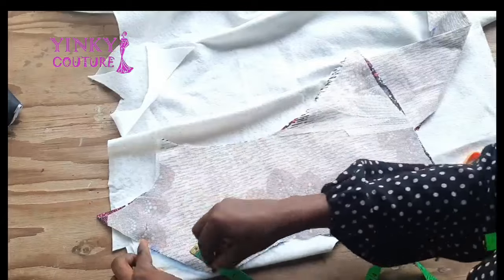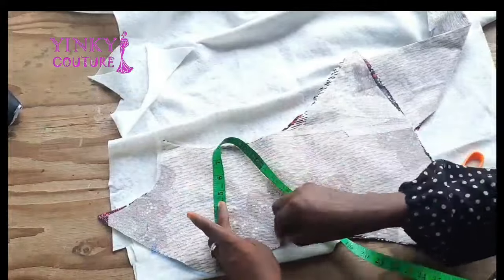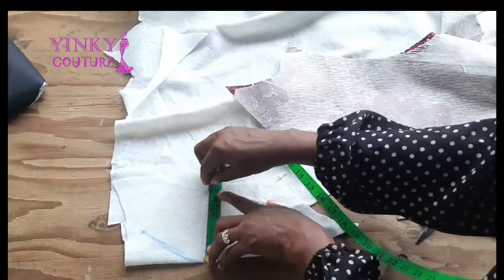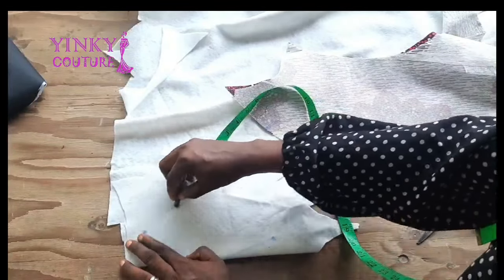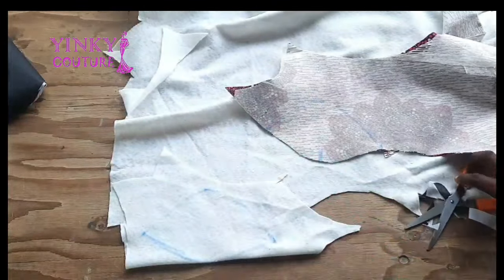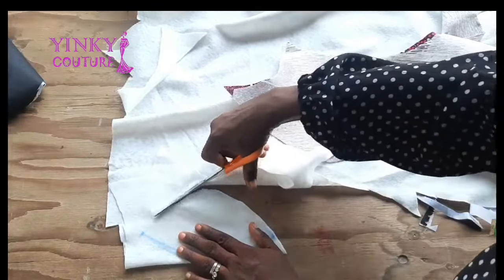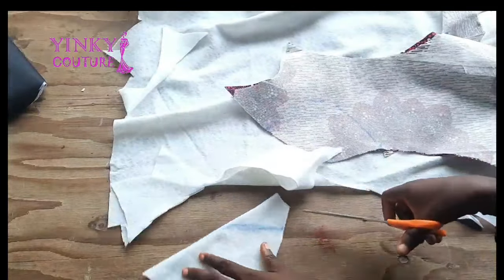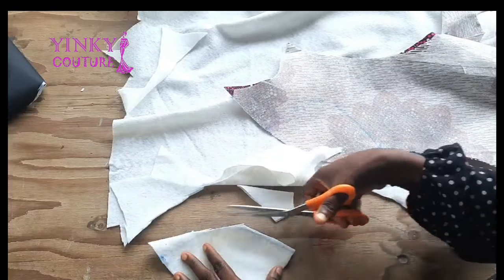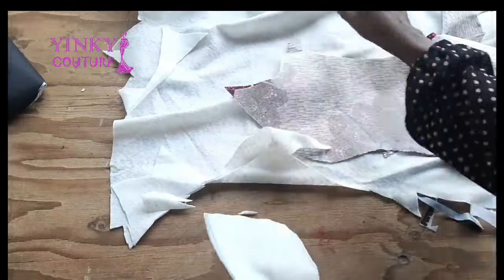I measured four inches up and four inches down, so the total length of the pad will be eight inches. I'll cover it up on the side and cut it out, making the width four inches as well. I'm drawing it out in a cup shape. After drafting the shape of the pad, I will cut the same size of add-stay to support this wadding.